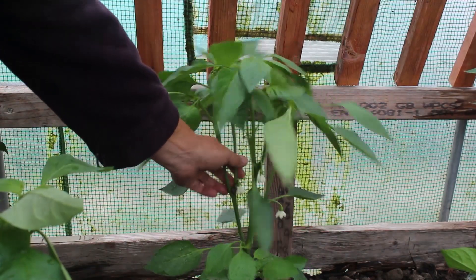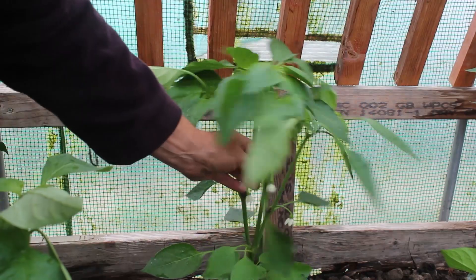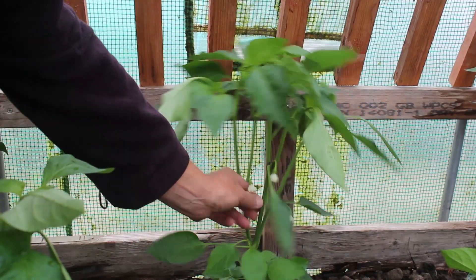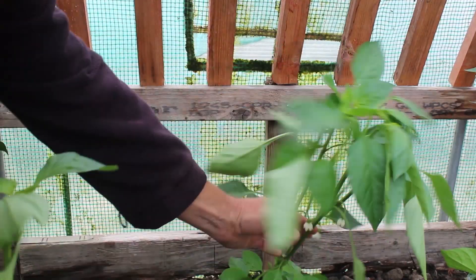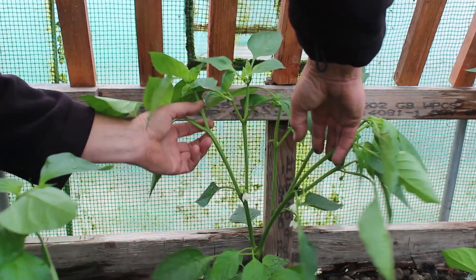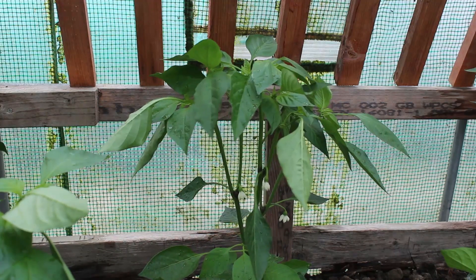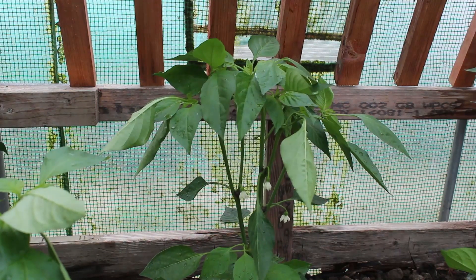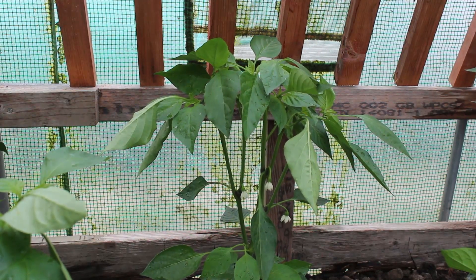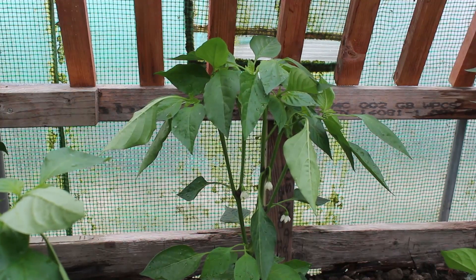This is one of the unpruned plants. What happens is it grows up and it splits into two. Your plant will split into two stems, and then that stem will also split into two, and it will split into two again, so it pyramids in reverse. Eventually you'll have a very thin stem and a lot of plants higher up, and this is the idea of pruning the peppers - to keep all that lower to the ground and therefore much sturdier.